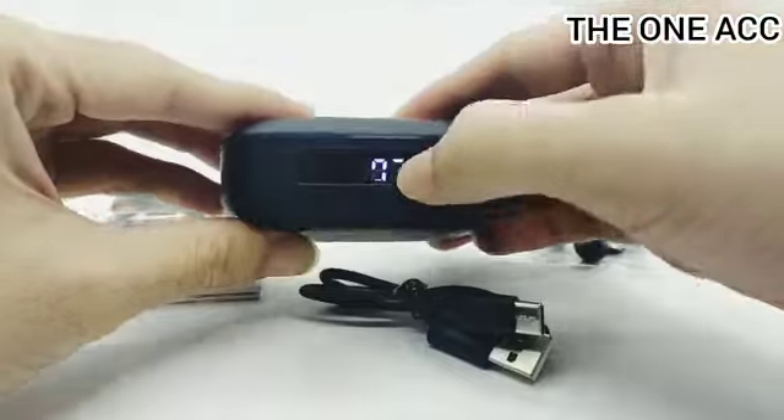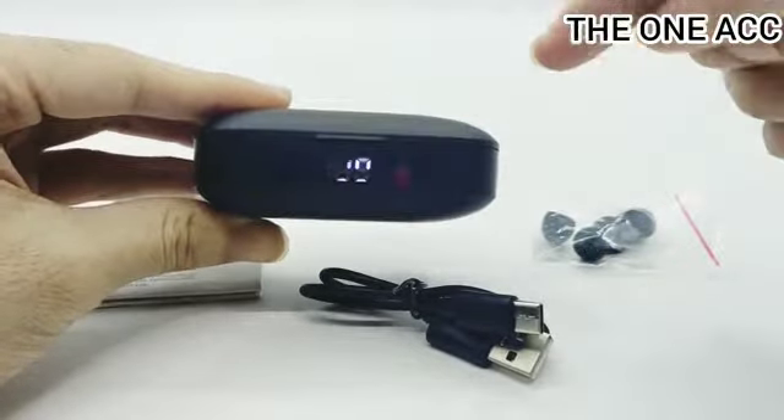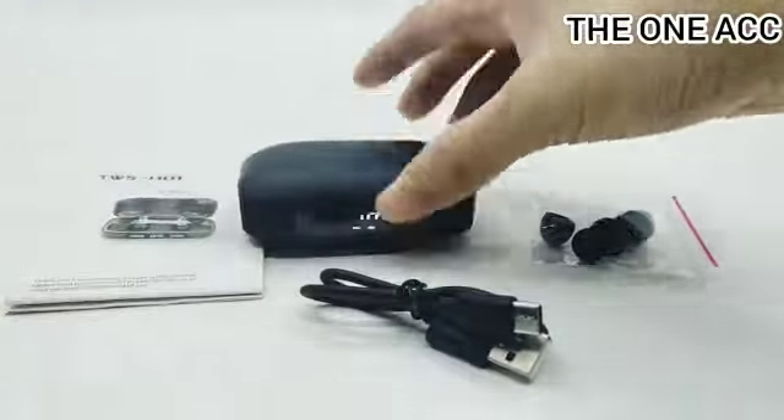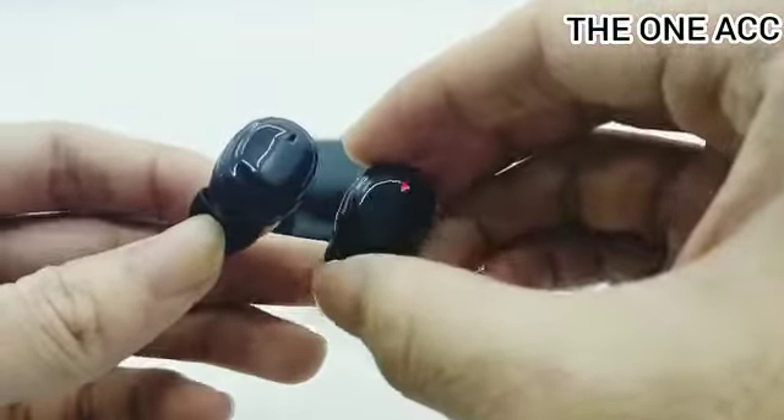Dan untuk lampu boxnya ini sebenarnya tidak kedip-kedip. Cuma kalian kena cahaya studio dan kamera jadi terlihat kedip-kedip di video ini, sebenarnya tidak ada masalah. Oke kita lanjut cara koneknya — kita langsung open Bluetooth kita.